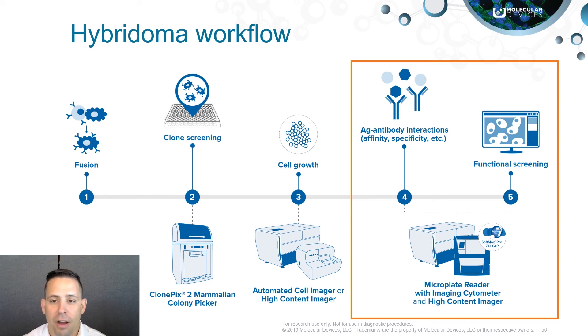Internalization is the process of monitoring the ability of a given particle to enter into the cell. These interactions can be measured through a number of different cellular assays using Molecular Devices best-in-class SpectraMax i-Series multimode plate readers as well as Molecular Devices ImageExpress imaging platforms.